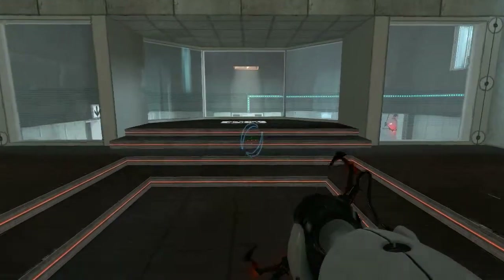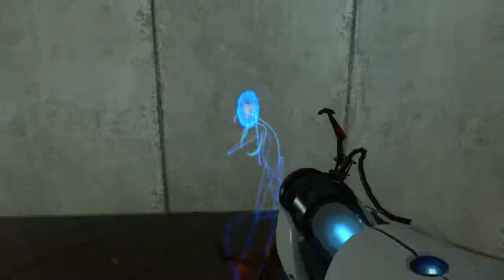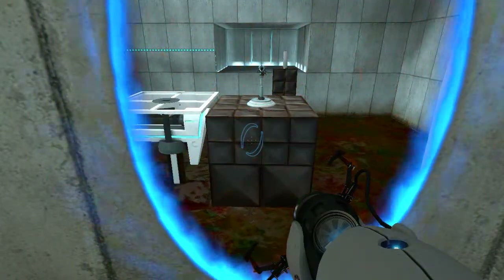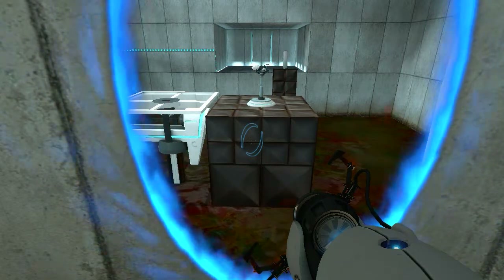The Enrichment Center promises to always provide a safe testing environment. In dangerous testing environments, the Enrichment Center promises to always provide useful advice. For instance, the floor here will kill you. Try to avoid it.